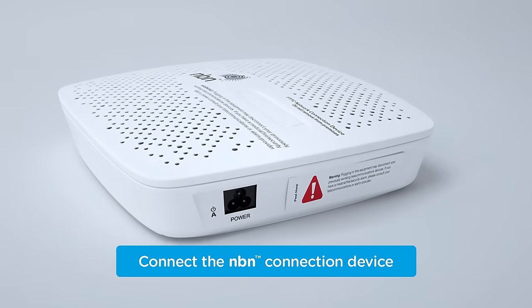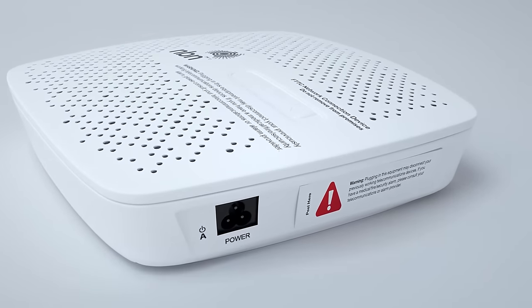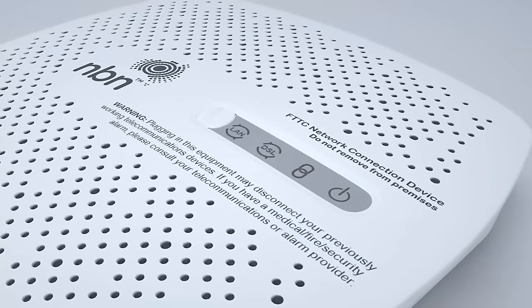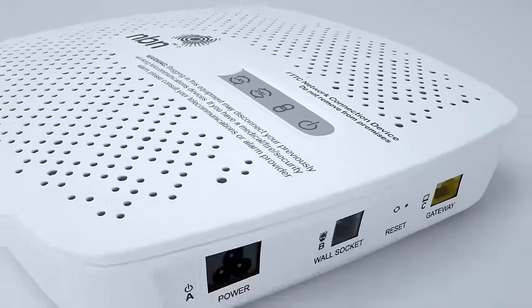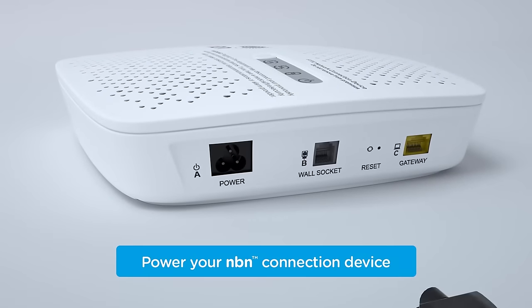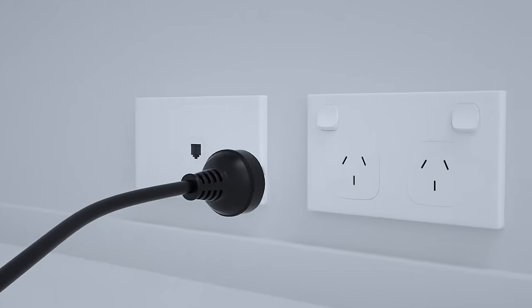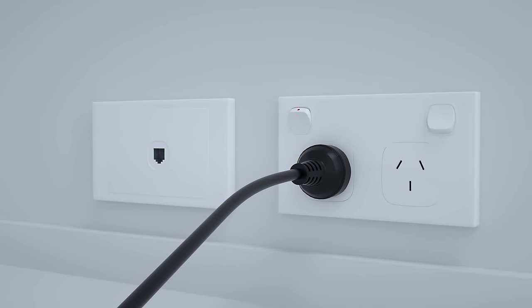Now, take the NBN connection device, read the warning sticker and remove it. Then, check the indicator light panel is open. Next, plug one end of the NBN power cord into the black port labelled A, and the other into a power outlet and switch it on.